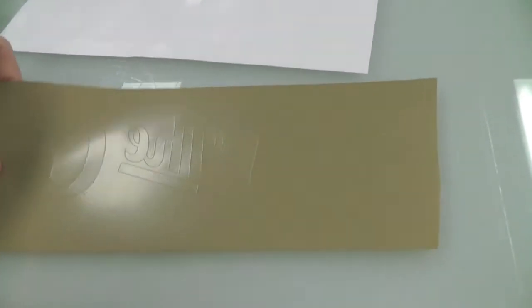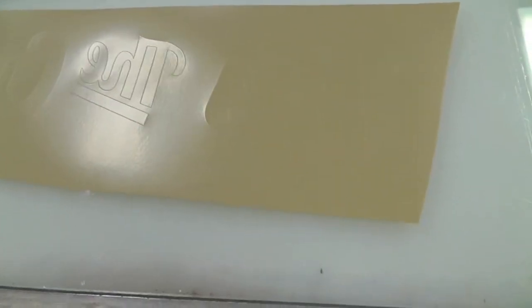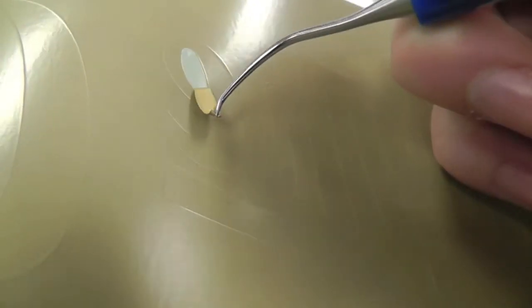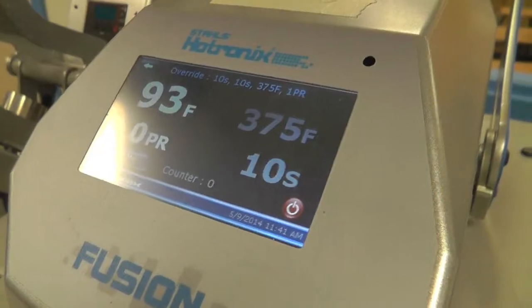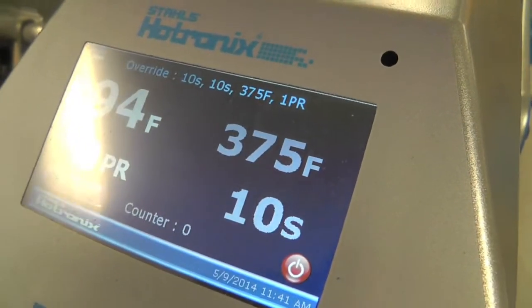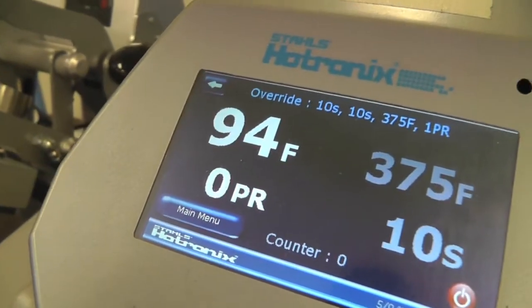Once your vinyl has been fully cut out, you want to weed out the pieces you do not want on the shirt. Now make sure that the heat press is set to 375 degrees Fahrenheit and wait for it to heat up.